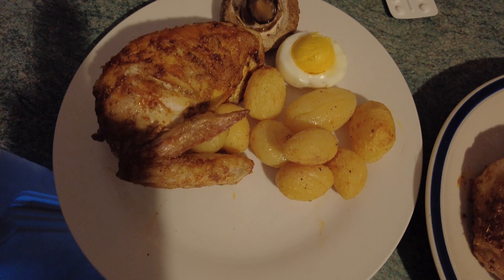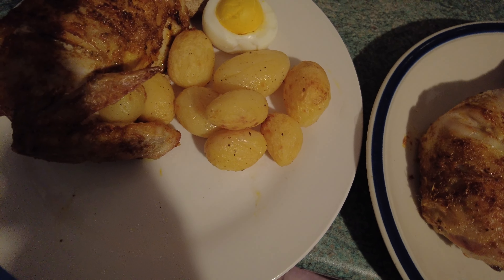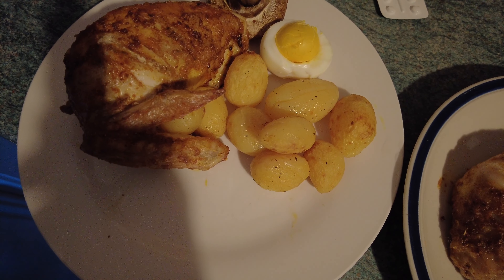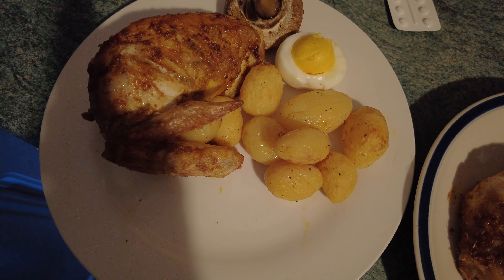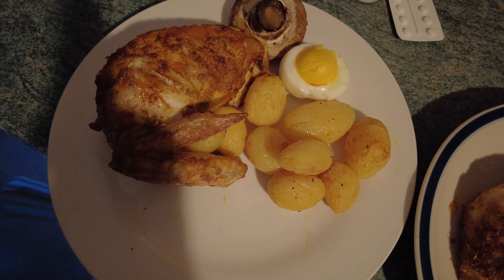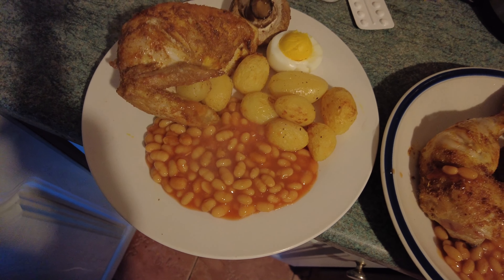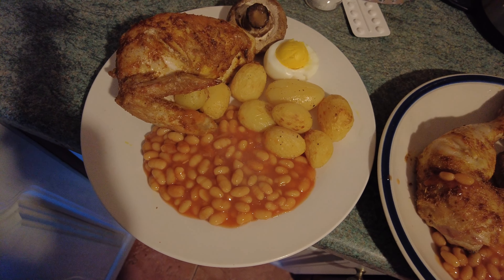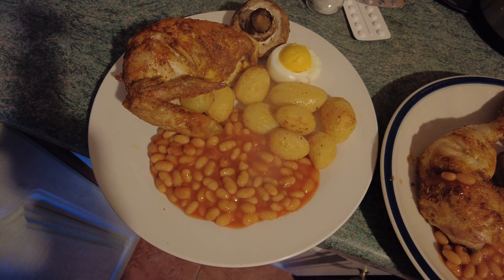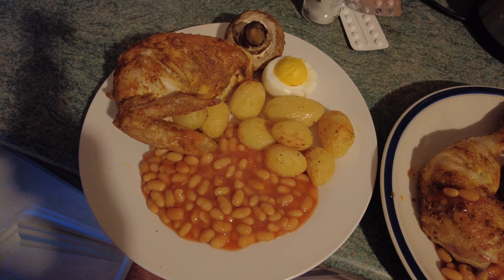Right, that's mine and that's my daughter Olivia's. I've just got some beans cooking in the microwave to go with it — the Asda value beans, they taste okay to me. We'll give you an update in a bit on the result. The chicken does look nice and tasty.